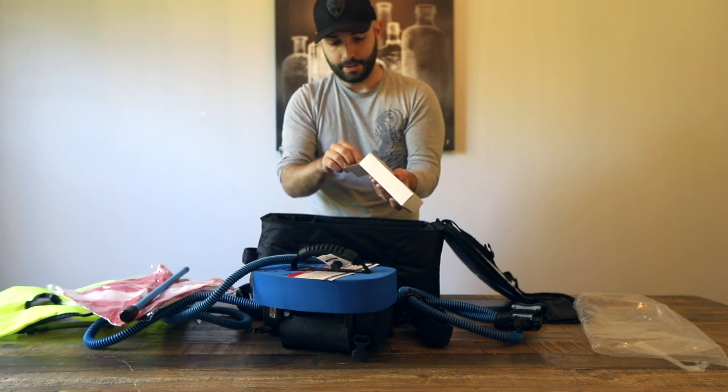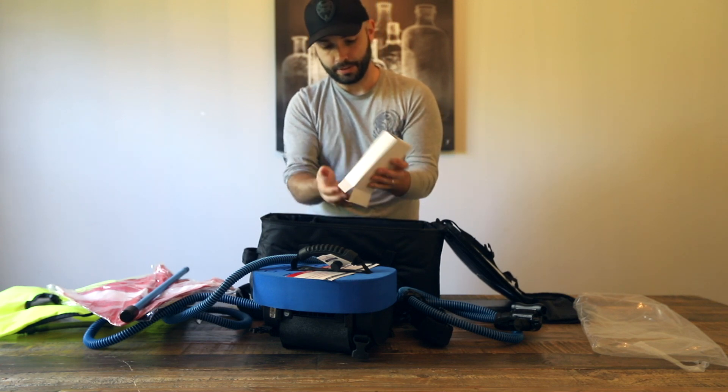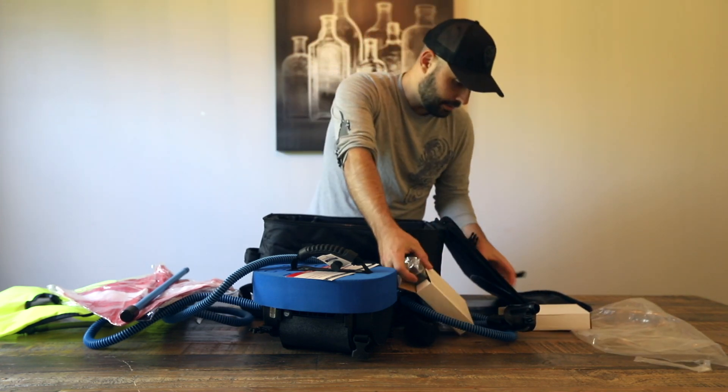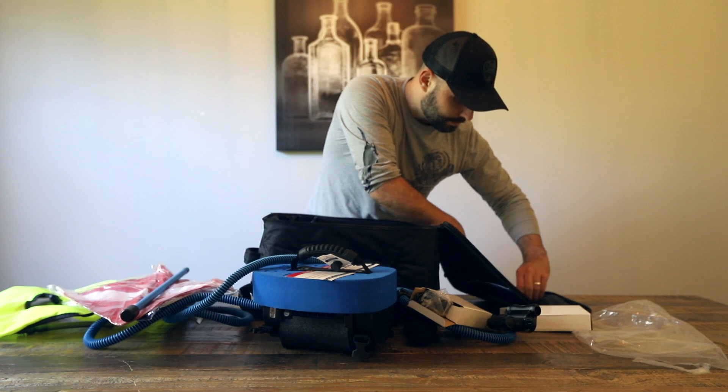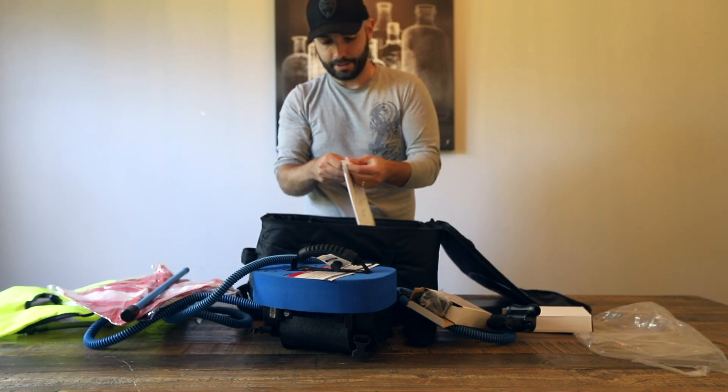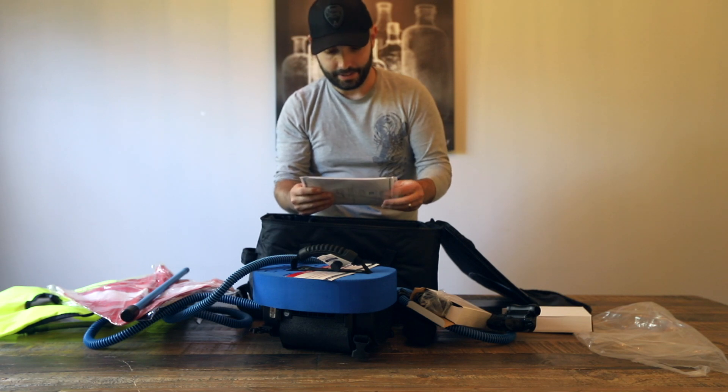We've got what looks like chargers and battery ports here to plug them in. And we've got some instructions as well. It looks like they've left a little message in here for me.